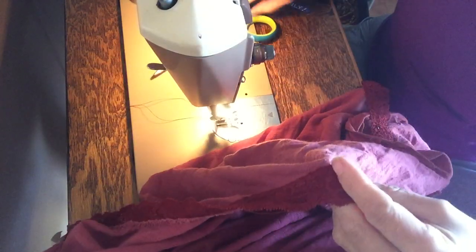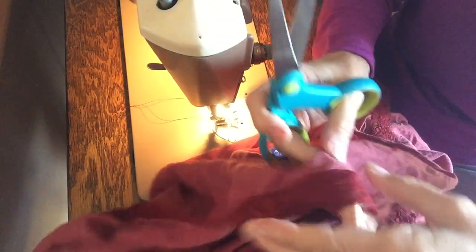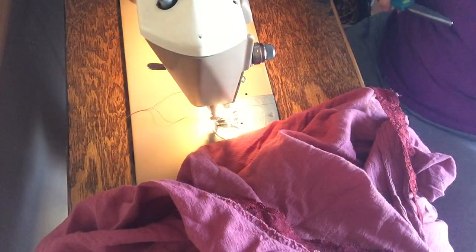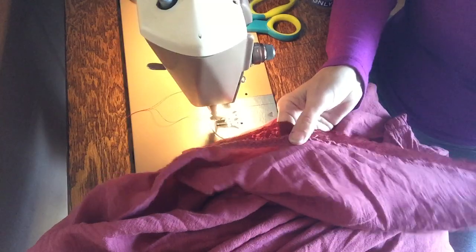We also have to clip our starting threads. If you don't do this there will be threads everywhere, and it will be a bother — people sometimes rip them and then they rip out your lovely sewing. There it is, there's our repair! Thanks for watching, bye-bye, see you next time.